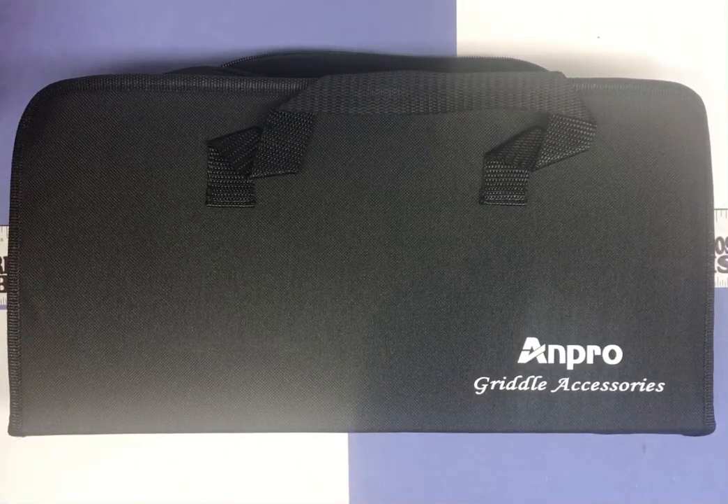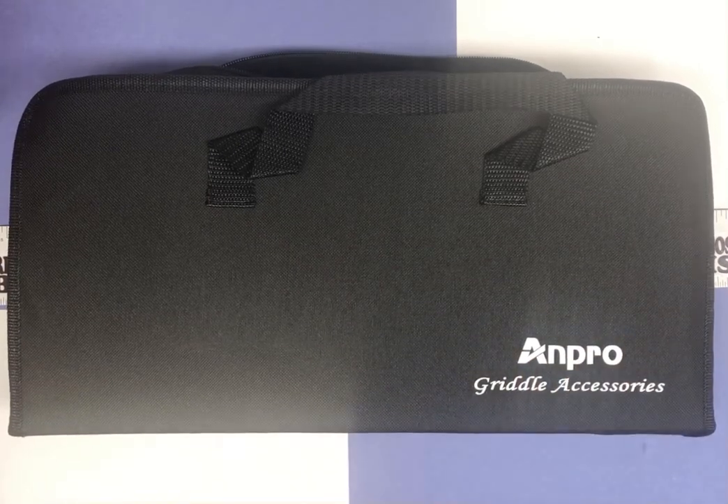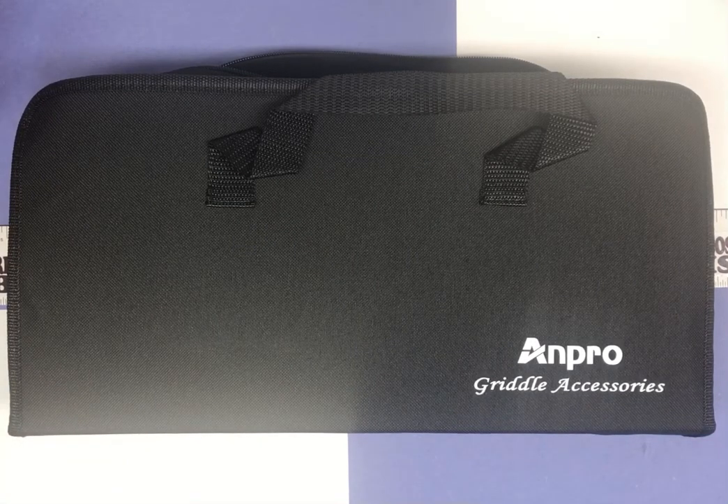Hey there, Chris here with an item unboxing looking at a set of griddle accessories. In our new kitchen, our range will have a permanent griddle and I look forward to using that often. So I wanted a nice set of griddle accessory tools. This is by brand ANPRO, A-N-P-R-O. It's a reasonably priced griddle set, comes out to about $19.99. They call it a 15-piece flat top grill accessory with spatulas and scrapers griddle kit.